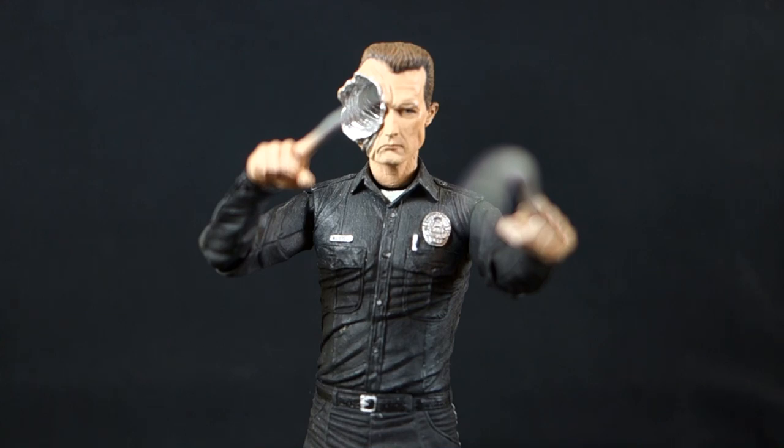I do hope eventually NECA will pick this line up again and do a couple more figures. I'd love to get a Sarah Connor — I think she's somewhat marketable. I'm not sure a John Connor would ever happen since it requires all fresh tooling for a 10-year-old boy sculpt, which is understandable. But a Sarah Connor would be fantastic — McFarlane gave us one that goes for crazy money online, so I'd love to get one for my collection, especially different versions from T2.